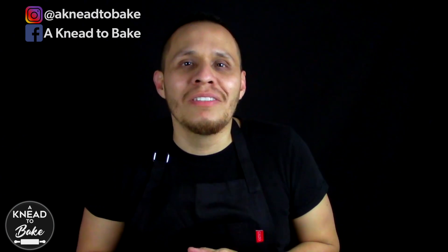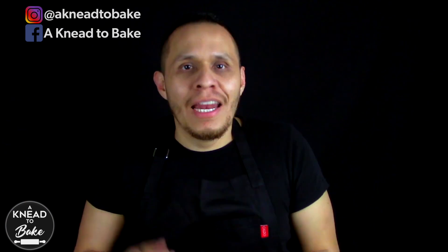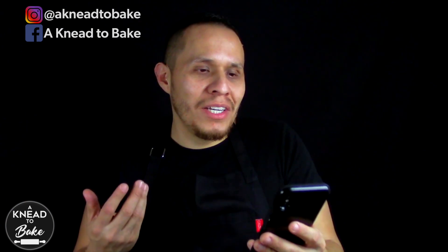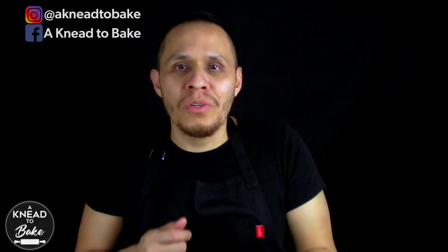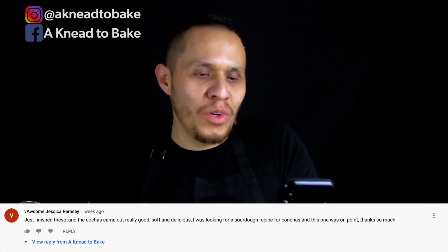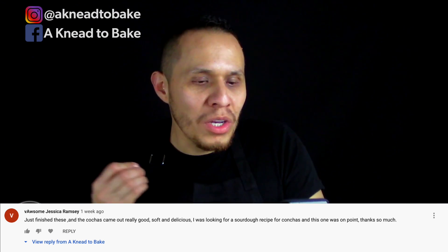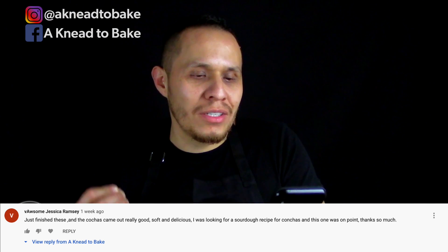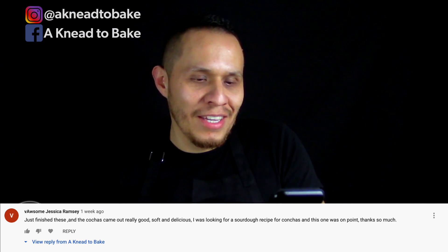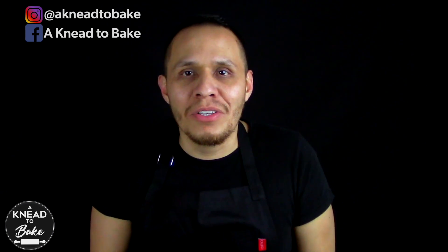Hello, today I have a great recipe for you — my easy rustic sourdough baguettes. I'm really sure you guys are gonna love this bread. It's so delicious. I want to say thank you to Jessica Ramsey who made the sourdough conchas recipe that I shared with you guys before. She said they came out really good, soft and delicious. Thanks so much, Jessica, and we're bringing more recipes, so stay tuned.